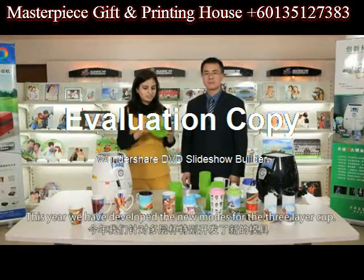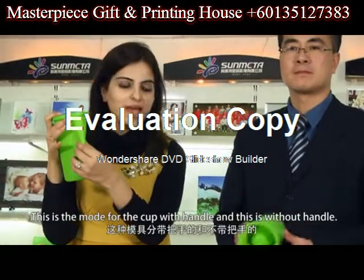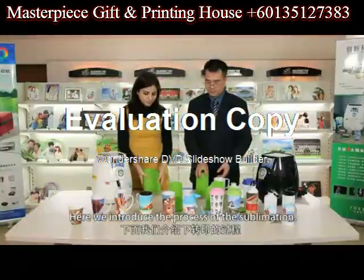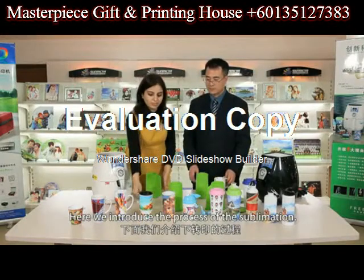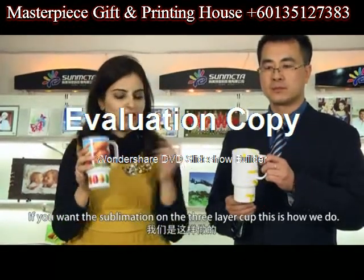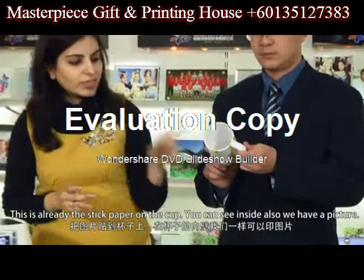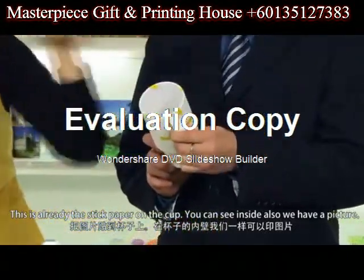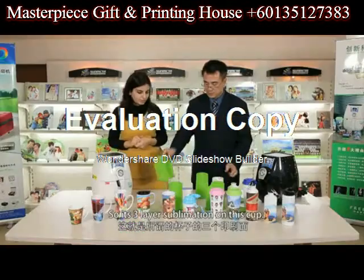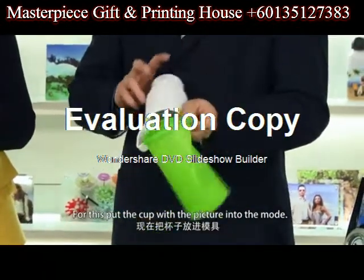This year, we have developed new molds for the 3-layer cup — one with handle and one without handle. Here we introduce the process of sublimation on the 3-layer cup. This is the already-prepared paper stuck on the cup. You can see inside we also have a picture, so it's 3-layer sublimation. For this, put the cup with the picture into the mold.